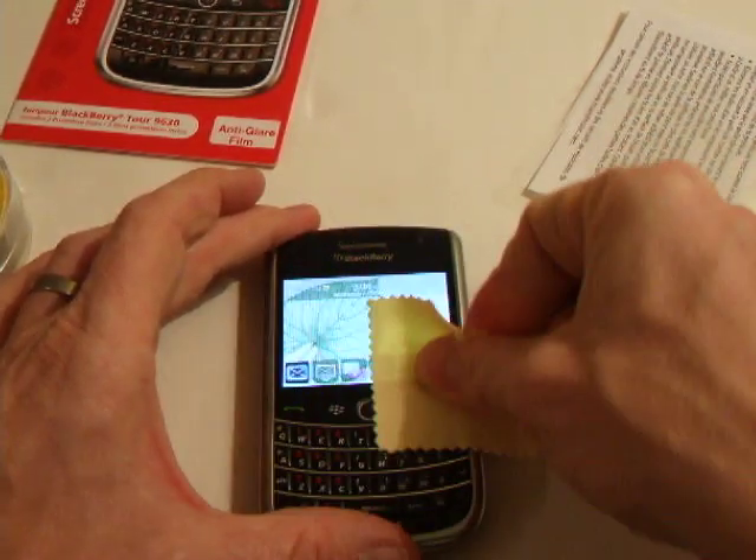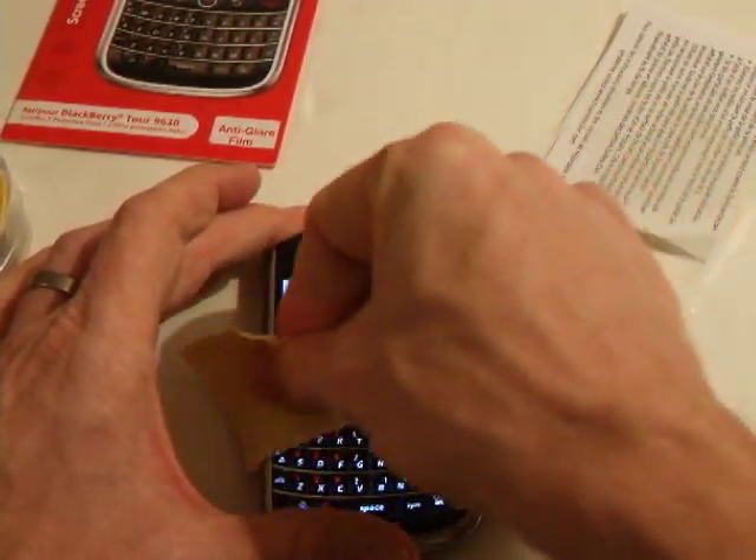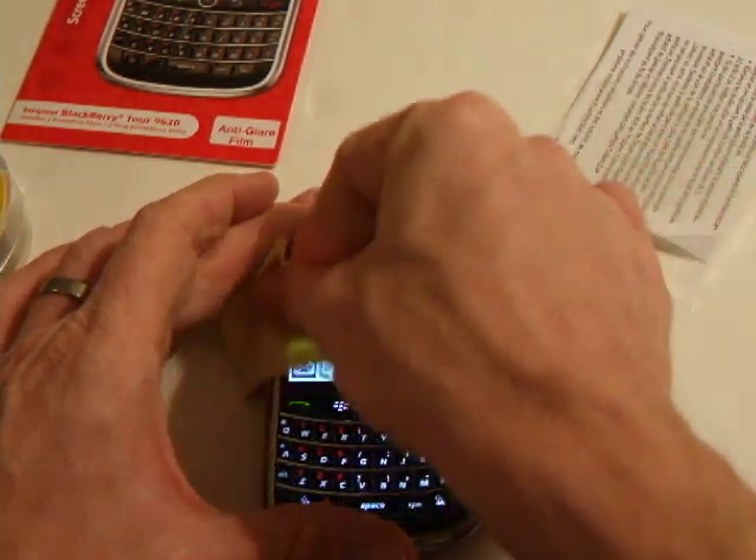In order for you to install the film, just simply make sure that there are no fingerprints or dust on the actual screen. Just simply wipe it away with a cloth.